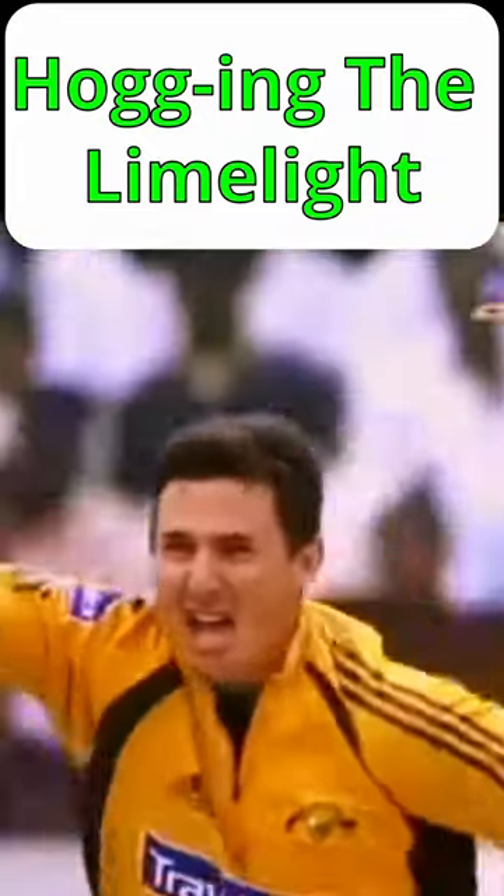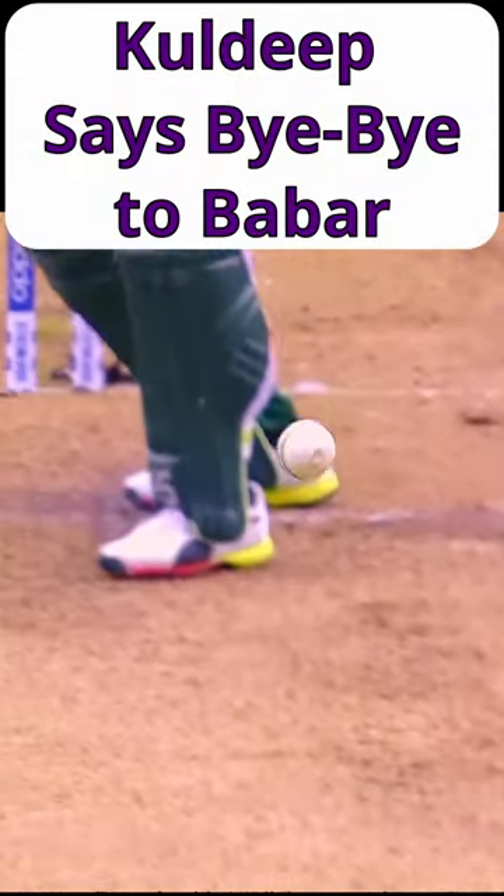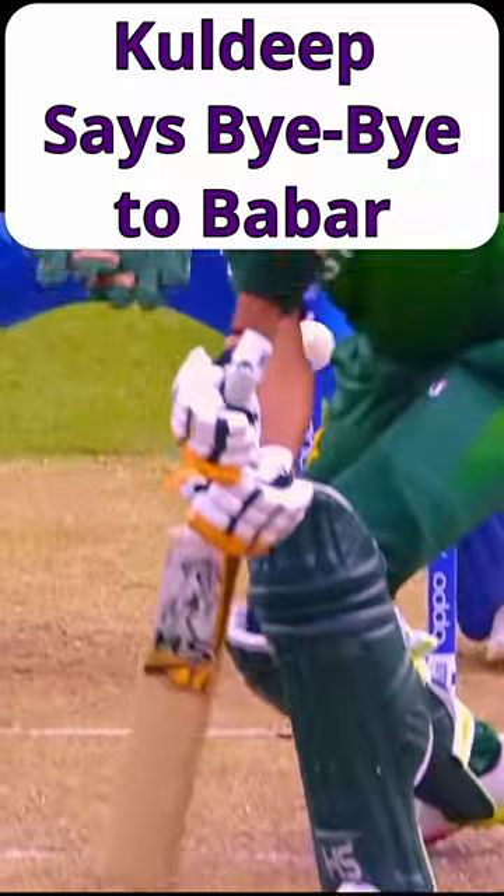The first true left arm wrist spinner is said to be South Africa's Charlie Llewellyn. More recently, Brad Hogg and Paul Adams have bowled this style in both tests and ODIs. Current proponents of this technique are Kuldeep Yadav, Debray Shamsi and Michael Rippon.